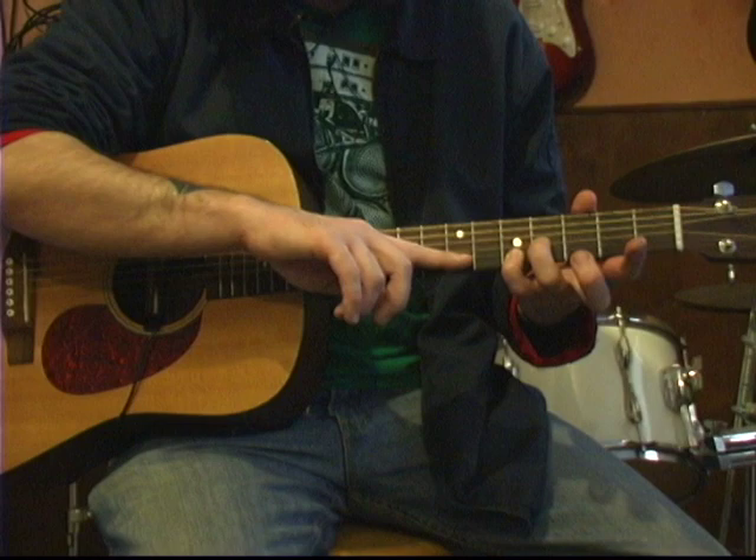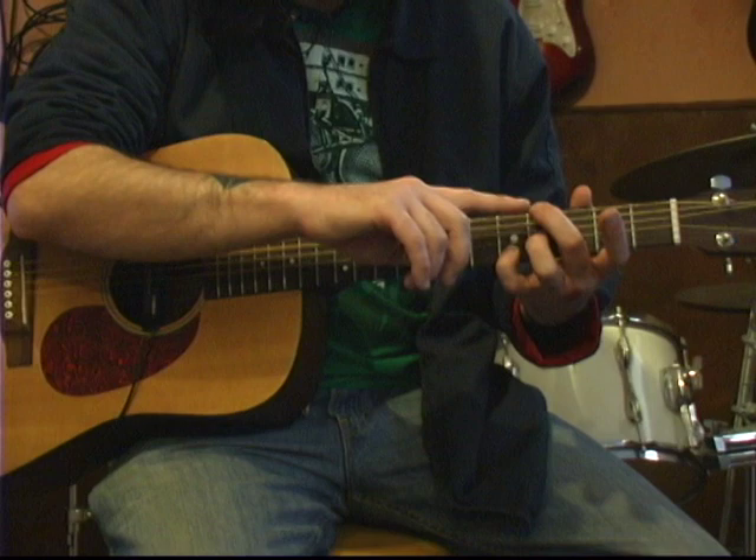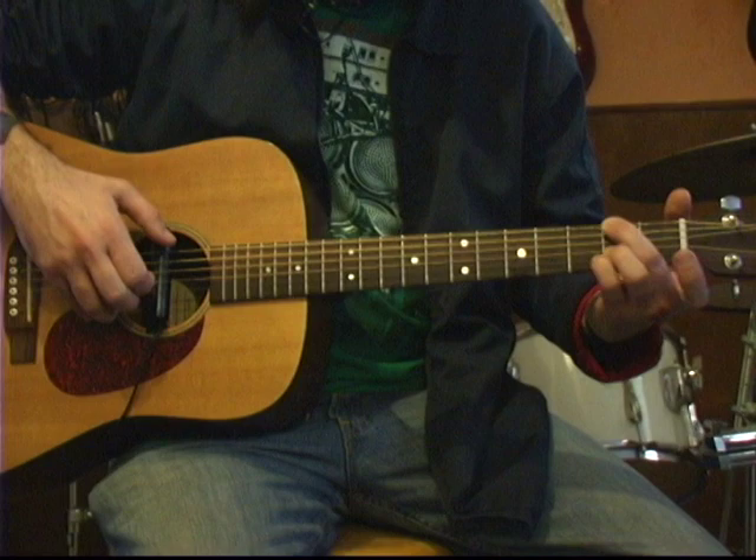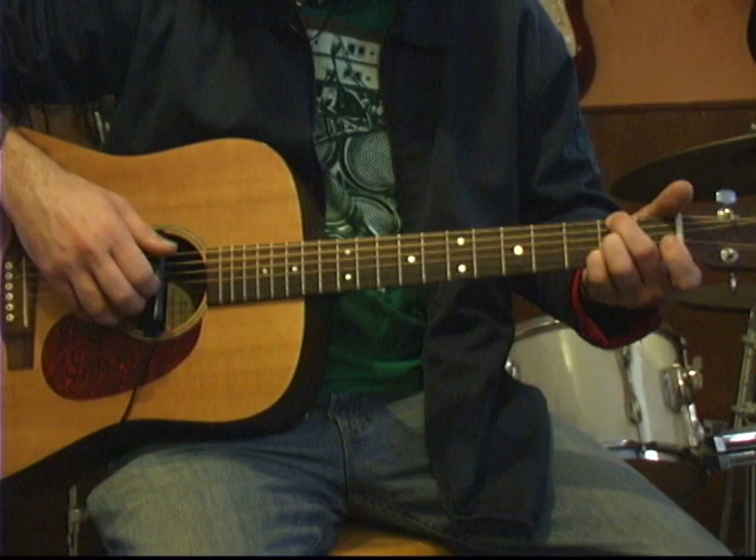I want you to start stretching your fingers up here to the fifth fret of the B string with your pinky, and your ring finger on the fourth fret of the G string, middle finger on the fourth fret of the low E string. We're going to hit all these together, all three strings, then bass note, then the high notes. Then we're going to slide it all the way down to the second fret, all three notes, and hit them all together.